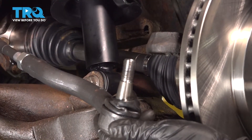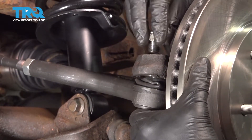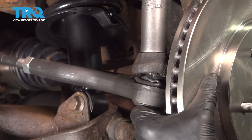Now it's time to reinstall our outer tie rod end. Go ahead and snug that and then torque it to 63 foot-pounds.